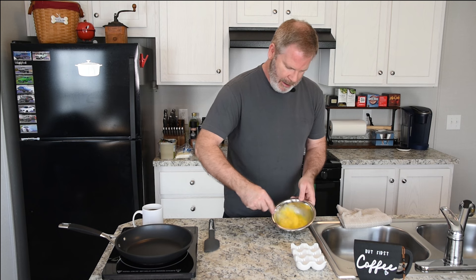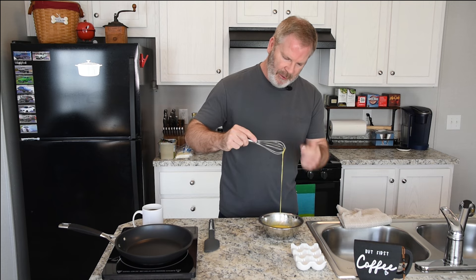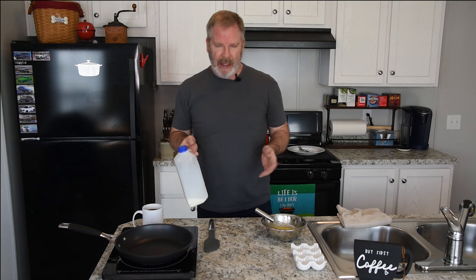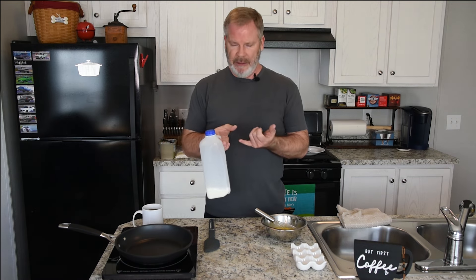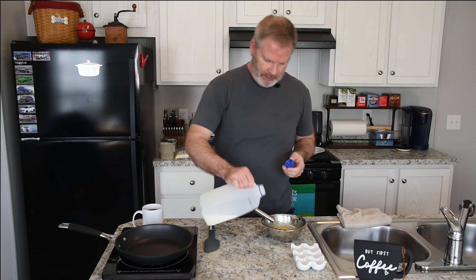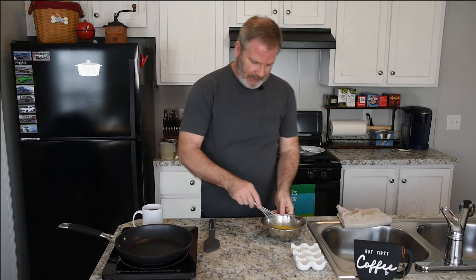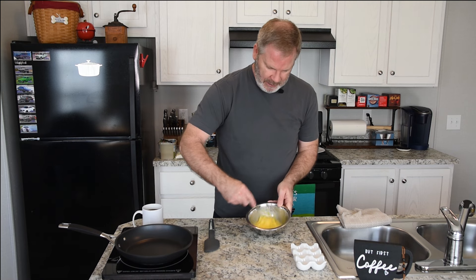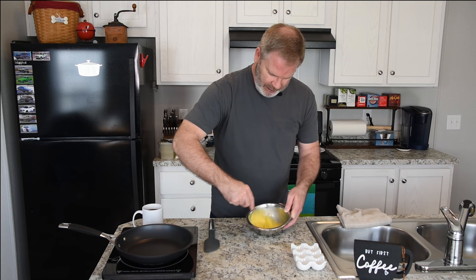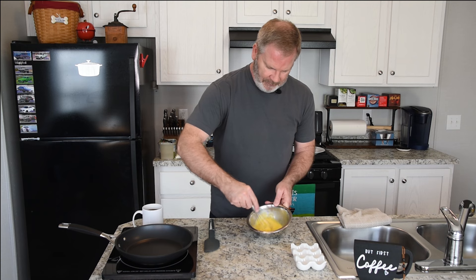Just going to give them a good toss around. Now remember this goo here — there's a reason. Today I'm just going to use two percent milk. You can use whatever you choose, or nothing at all. I like to use about a tablespoon, maybe two. It just gives you a little bit fluffier egg. You just want to whip it up until you start seeing bubbles and a consistent pale yellow. I always try to get to where that goo is not really sticking on there anymore.